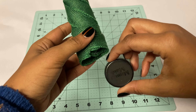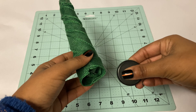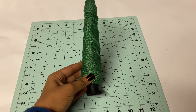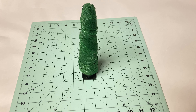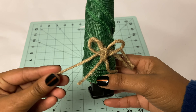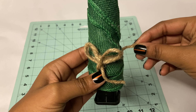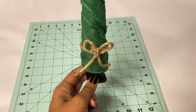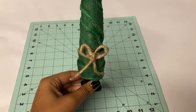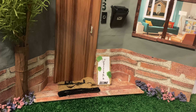Instead of using a stick for this tree I'm using juice bottle caps for the stand. I've glued on a jute cord bow as well as three caps to make this tree taller. I left a short video link in the description for how to make a jute cord bow.